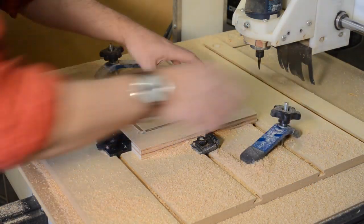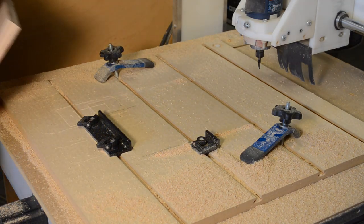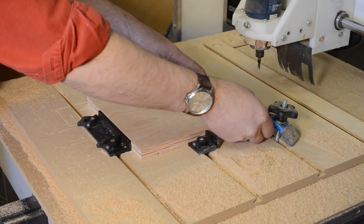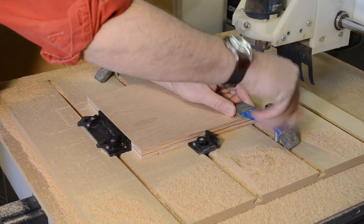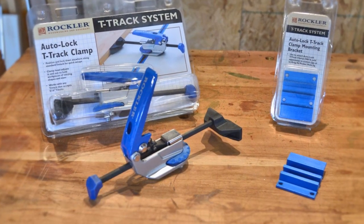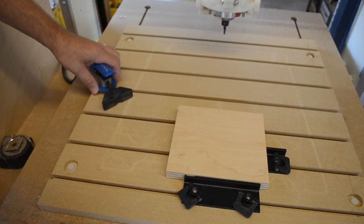Previously, I had reviewed Rockler's T-Track stops and shown you how I used them on my CNC to speed up the process of running the same program multiple times. But the existing clamping system was still too slow. But now Rockler's introduced their Auto-Lock T-Track clamp and sent me some to try out around my shop and report back to you on.